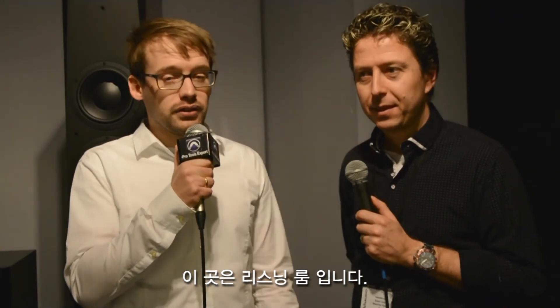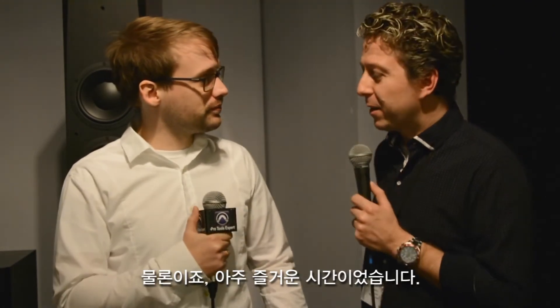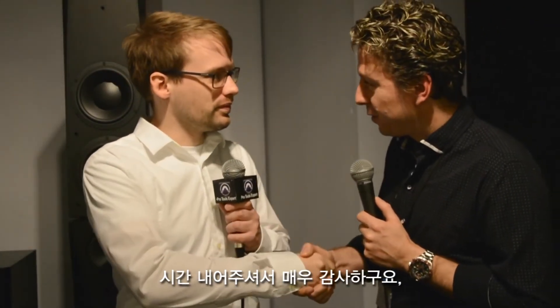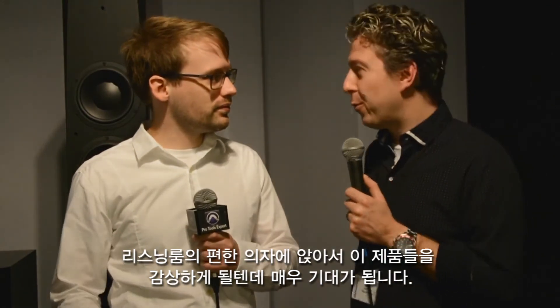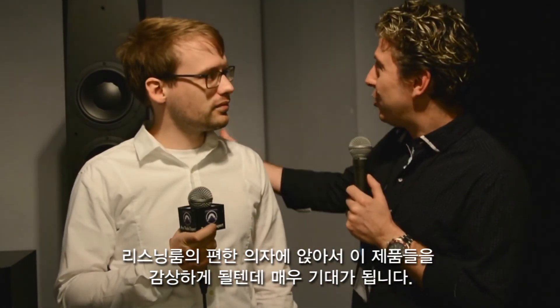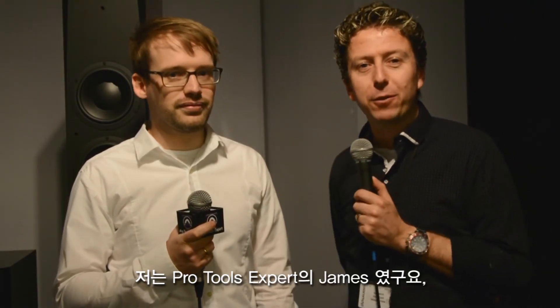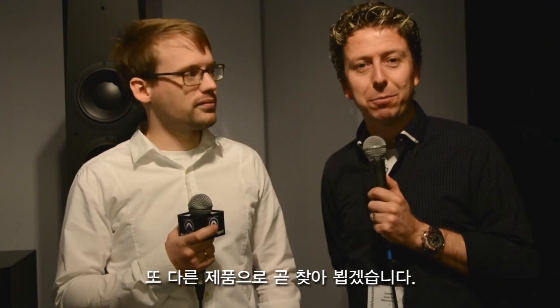We're now here in the listening room. This is where our tour ends. You have now seen everything here — our two factories, our whole operations — and I hope you liked it. It's been an absolute pleasure. Thank you so much for your time. I now look forward to taking one of the comfy seats in the listening room and enjoying some audio and music through these babies. I've been James from Pro Tools Expert, and I'll see you again soon for some more Gear Talk.